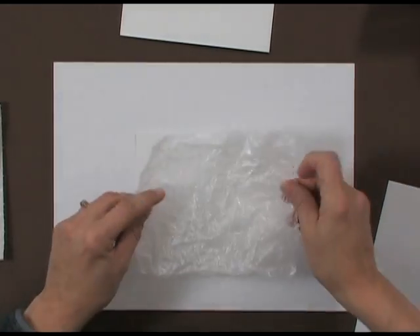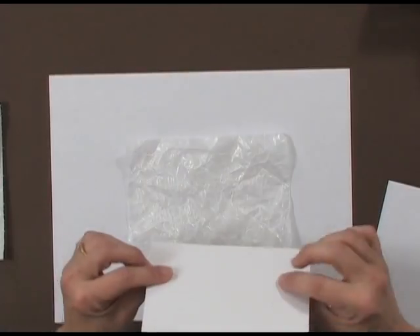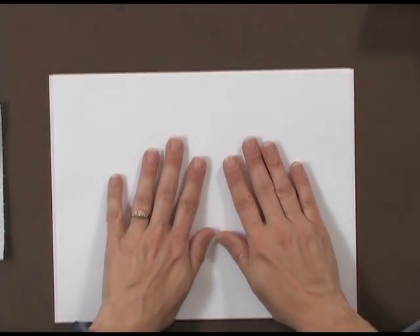Here's the sandwich you're going to use. First, put a piece of glossy paper glossy side up, then pop down your wax paper, then a piece of glossy paper glossy side down, and your other piece of scratch paper on top.